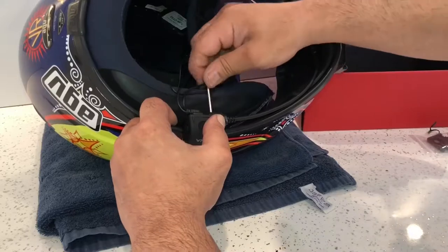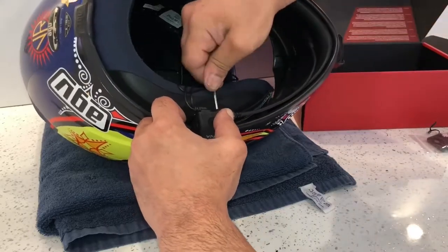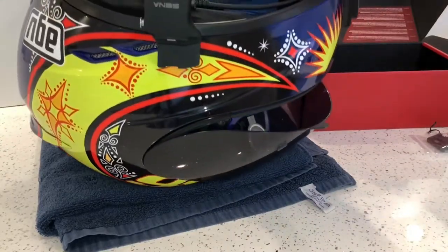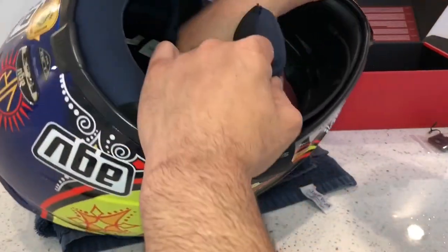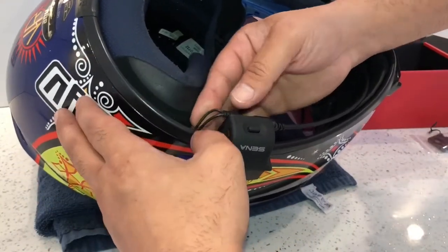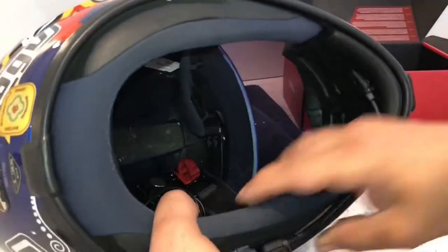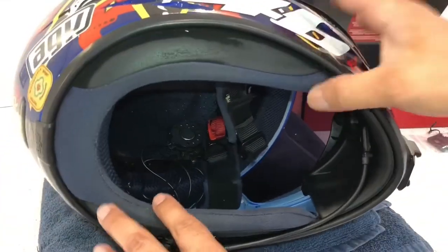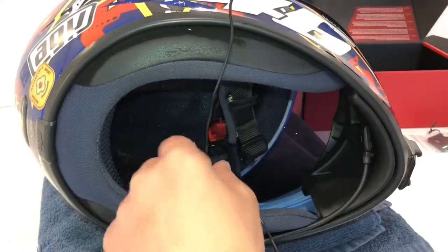This clamp is more or less tightened now — I just want it in place so it's not moving and rattling about. That's tightened now and that's in the place where I want it. I'm going to feed the speaker wires from underneath. The shortest wire goes on the left hand side and the longest one goes on the other side.